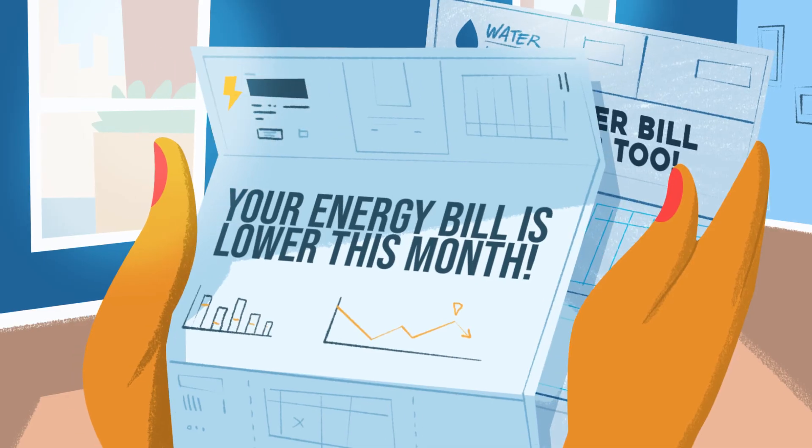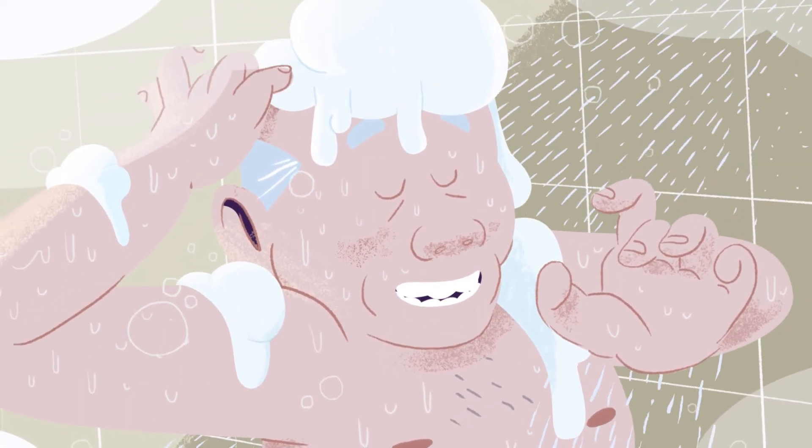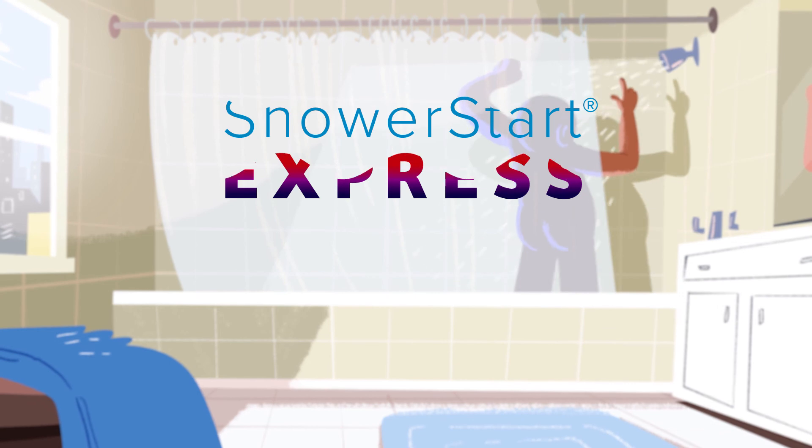ShowerStart Express helps your pocketbook and the planet. But your shower will feel as luxurious as ever. ShowerStart Express — enjoy more, use less.